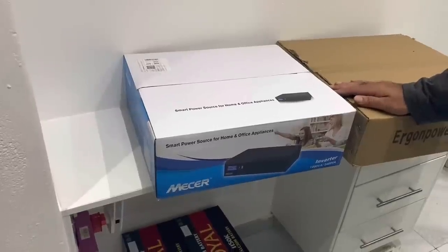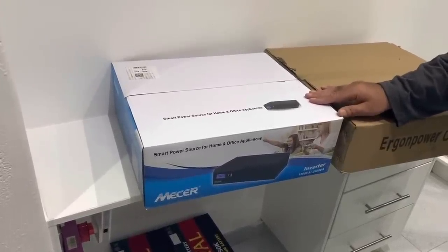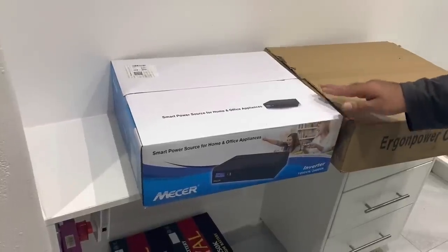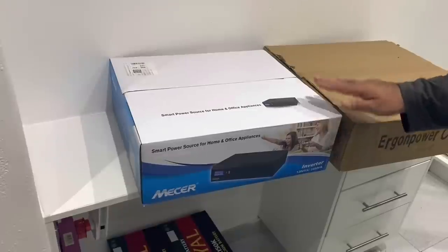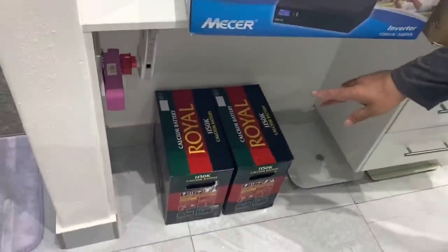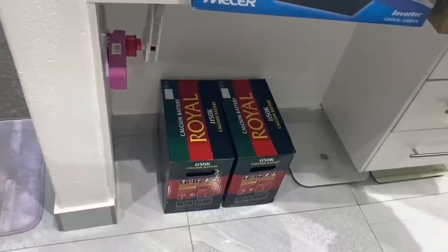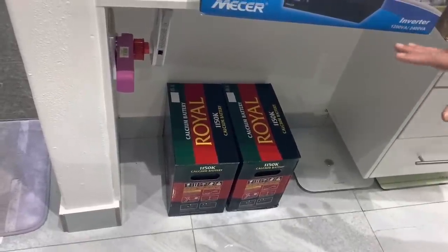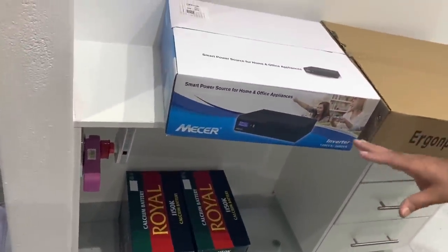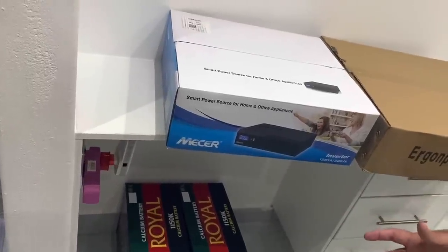So let me show you what I did get. I got a Mesa 2400VA, 1440W, 24V inverter — basically the smart power source for home and office appliances. At the bottom of the shelf, you will see that I also got two Royal 105AH 12V batteries. This is basically what is going to power all my devices, my lights, and everything in the home.